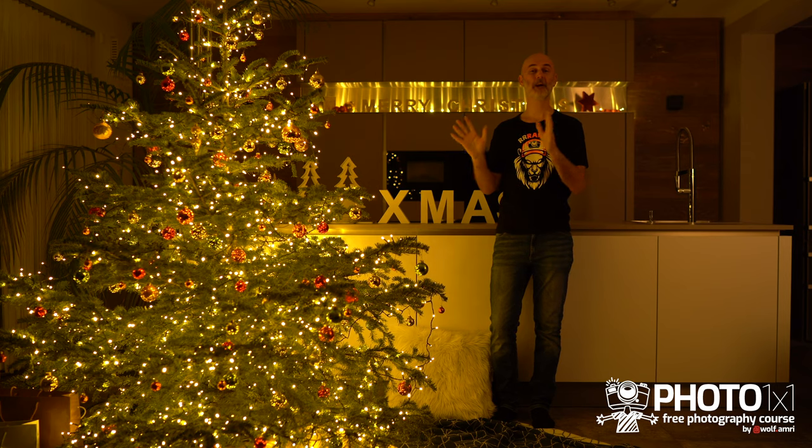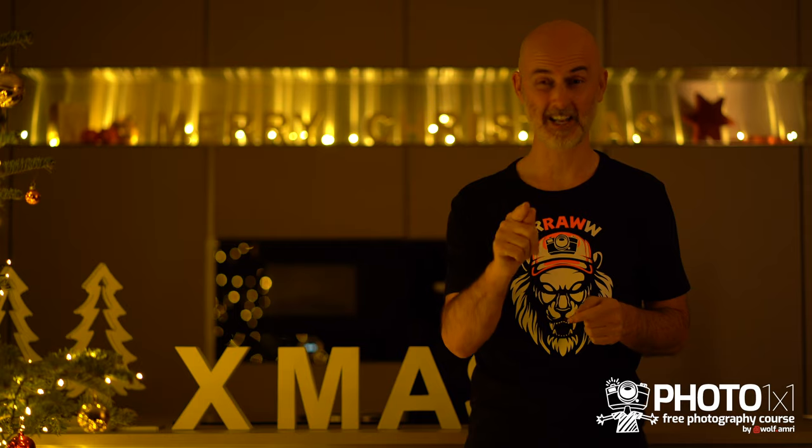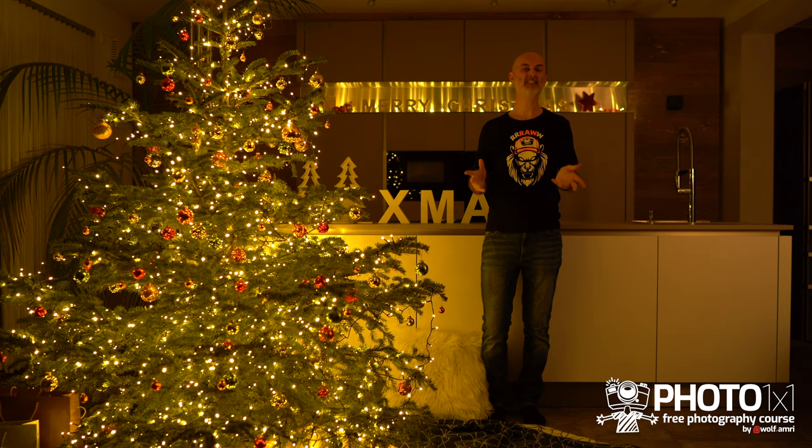Our Christmas tree has become a little dry — it is now with us for almost a month. I hope you don't mind. Lesson 1 led us to this image without people at ISO 100 and this image with people at ISO 1600. These are really nice and easy to do shots, but in this video we are going to add a flash or even use your room lights as fill lights.